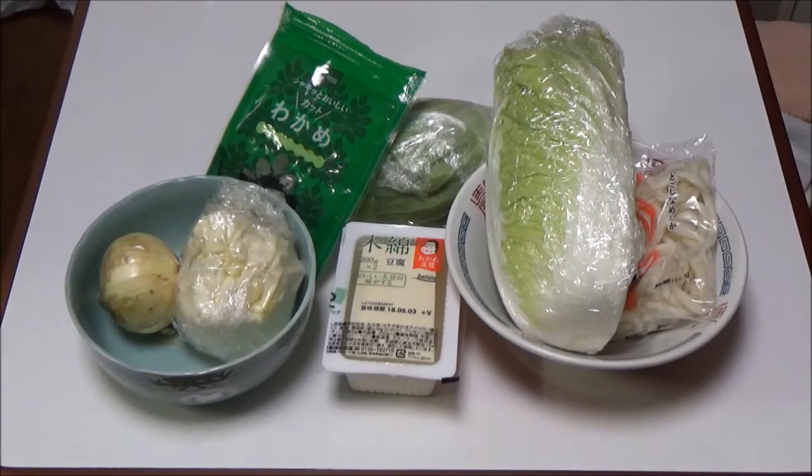How to cook it? Step 1: Boil water 1500cc in a pan. Step 2: Put a pack of udon noodle in the pan and boil it for 3 minutes. Step 3: Drain off the hot water after boiling the udon noodle.